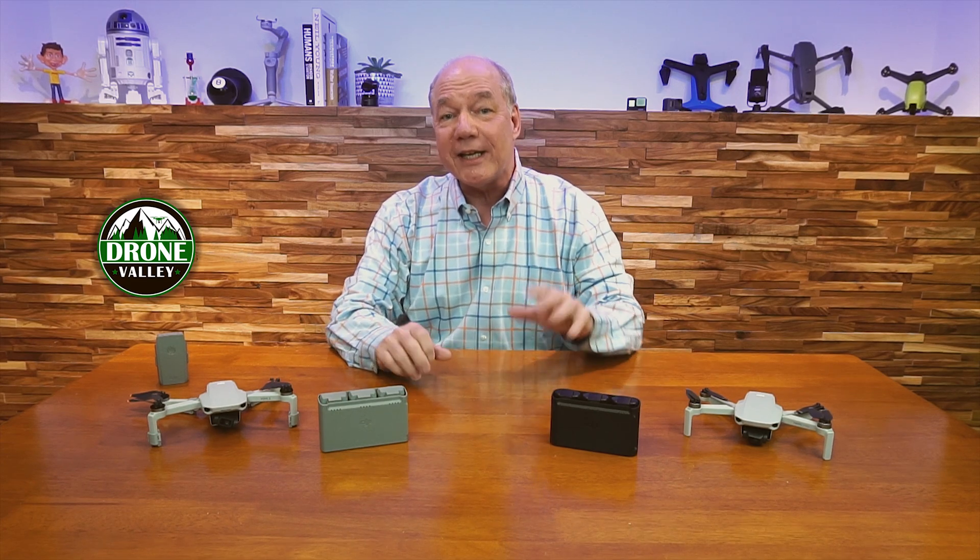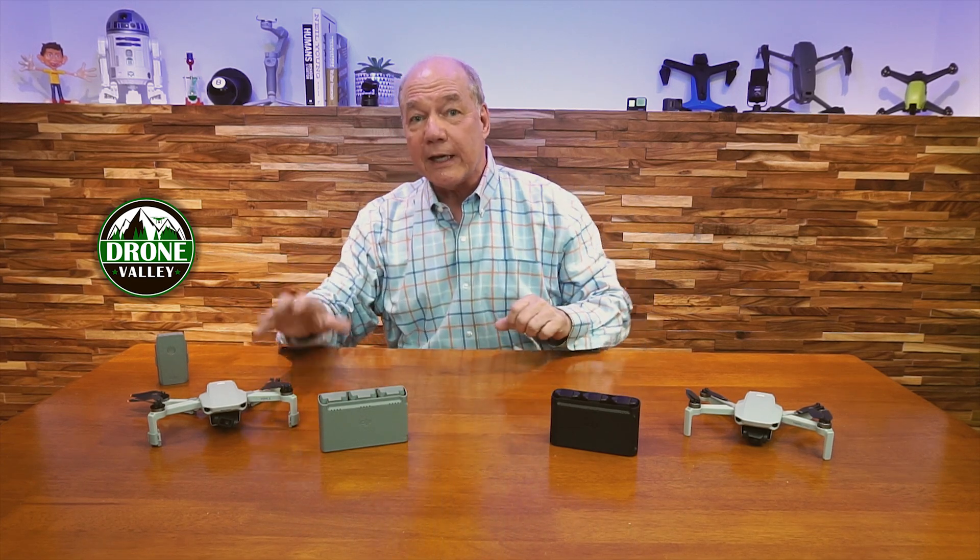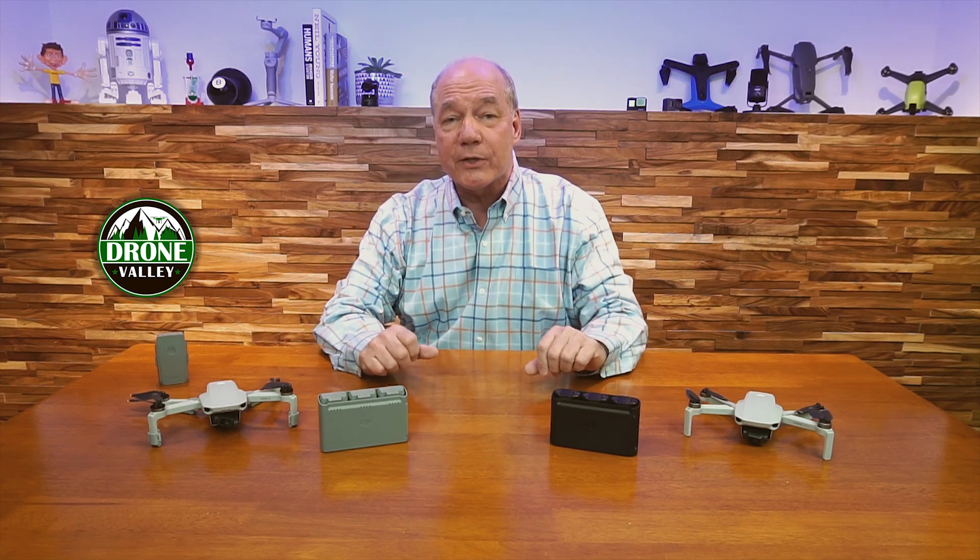Hey there drone fans! Rick here again from Drone Valley. In today's clip, I'll explain the auto discharge technology that DJI has engineered into the batteries for the Mini 2, and why it may not be working quite the way you expect it to in certain situations.